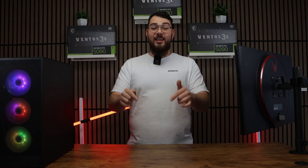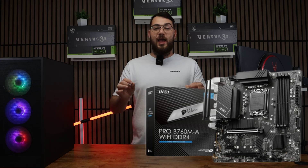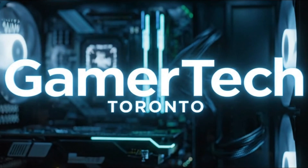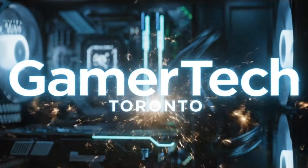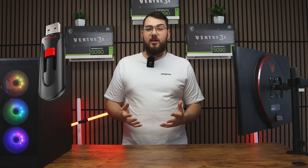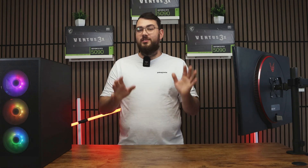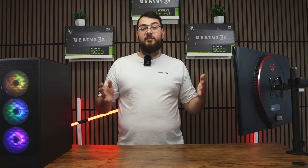Hey everyone, welcome back to the channel. In today's video we're going to be updating the BIOS on the MSI Pro B760M-A Wi-Fi motherboard. We'll cover two different methods: first the USB method, and then the easier software method using MSI Center. If you don't have a USB stick, no worries — you can skip to part two using the timestamps below.